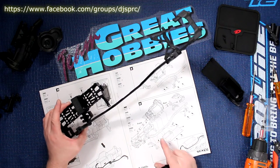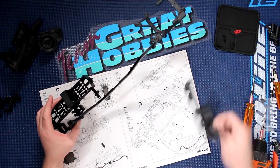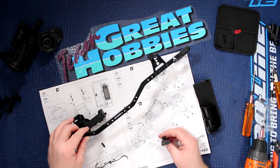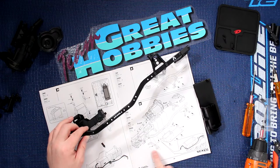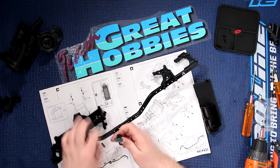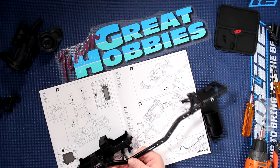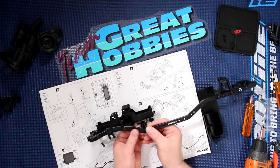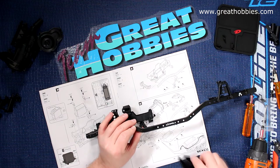Now to go install our front brace, which is integrated with the battery tray. You have to make sure to install it correctly — by the picture you can see there's like a curve in it. The curve goes right here. It's a little bit hard to see where it goes, and then you have your battery tray.